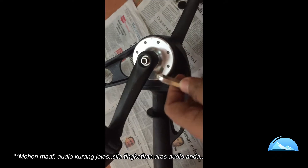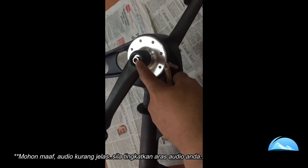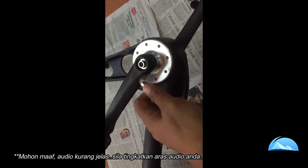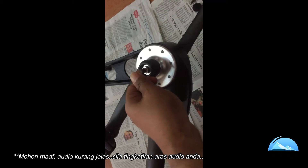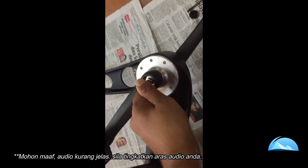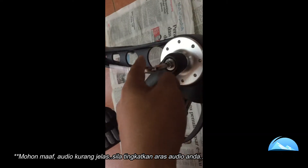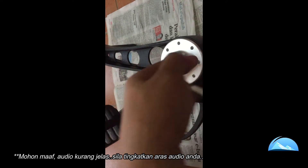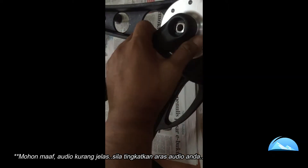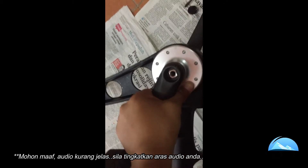Untuk membuka skru paddle ni, kena ingat: skru ni rotation dia — putaran dia — belah kanan dan belah kiri berbeza. Untuk belah kiri, untuk longgarkan skru, kita tak boleh counter-clockwise; kita kena clockwise, ikut arah jam, supaya baru dia buka. Kalau counter-clockwise, dia ketat. Untuk buka paddle belah kiri, kita kena clockwise sebab putaran dia berbeza dengan sebelah kanan.